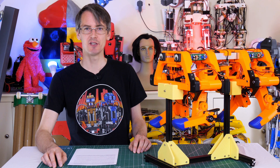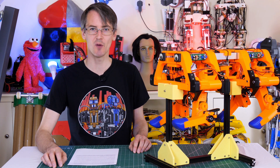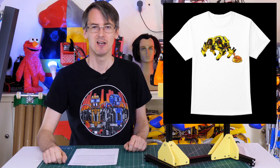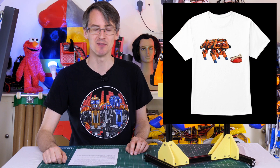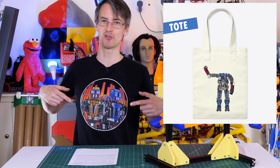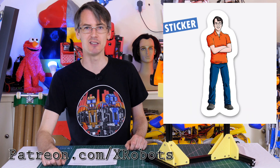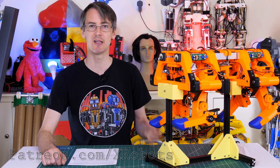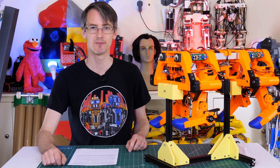Just a quick ad for ways you can support the channel. I have a merchandise shop and I now have mini dog t-shirts for both of the designs, also bags, stickers, and mugs, and of course all those old designs like Open Dog and Performance Robots. I also have Patreon and YouTube channel membership, and patrons and channel members can get access to all the videos up to a week early and previews of what's coming up.